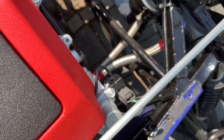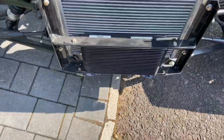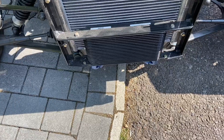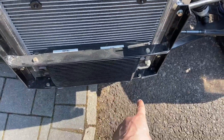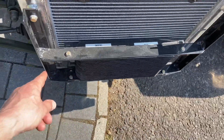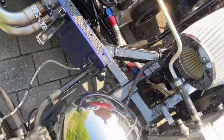Then from the remote oil filter you've got a piece of braided into the front of the standard alloy rad setup. Your braided comes in at the front here — on the right as we see it — comes out your flow return, and then goes straight back into the bottom end of the sandwich plate.